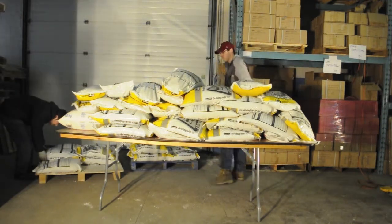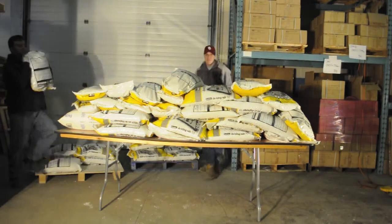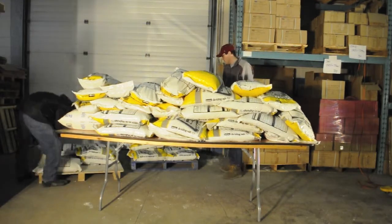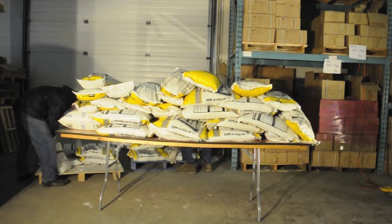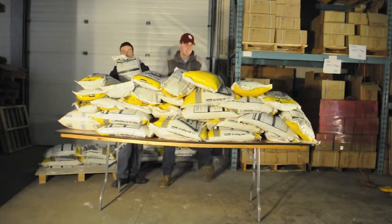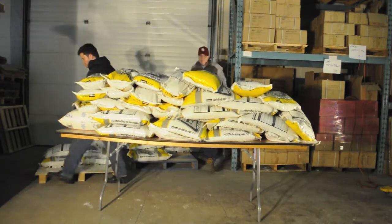We also have a selection of specialty tables including an 8-foot long training table which is 18 inches wide, an 8-foot long harvest table which is 42 inches wide, as well as a 60-inch half moon table, a serpentine table with an outer diameter of 10 feet, an inner diameter of 5 feet, and a serpentine bar topper.